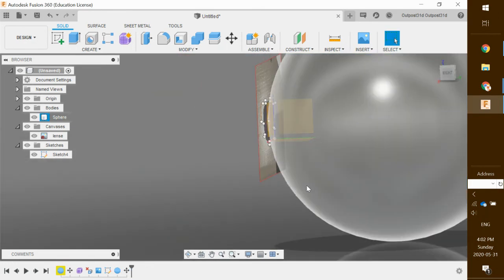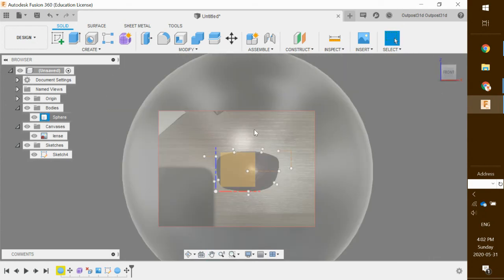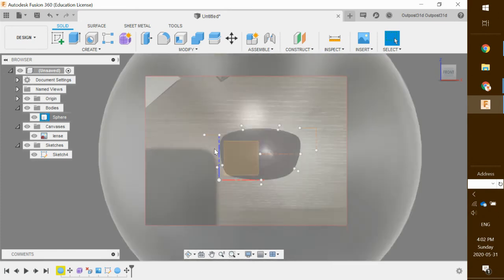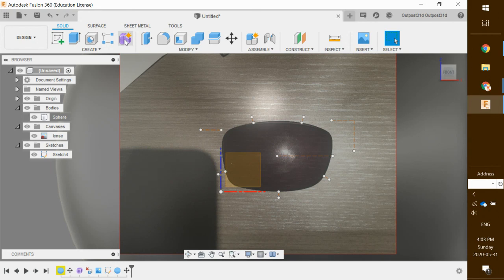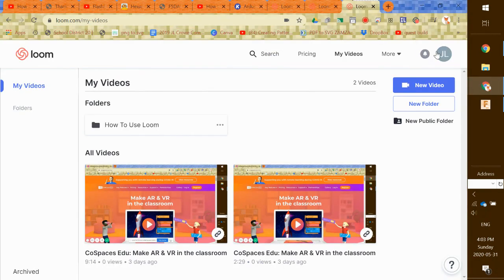Now I've got my image on the front and my sphere behind, and once I've got those two pieces in place, this is where I'm going to start to actually construct my frame using this tool — which is what we're going to be doing in the next video. See you in a minute!